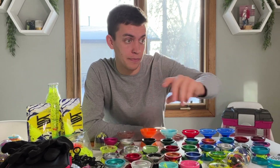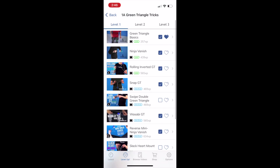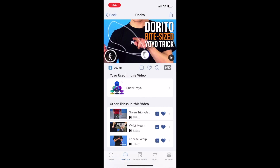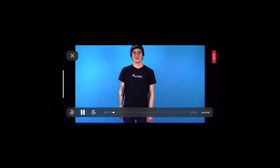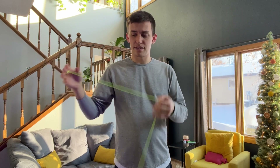I went on my Yo-Trix app where I'm at level 75. I found a trick that's a variation of another trick called the cheese whip, but this one's called the Dorito — also known as the cheese whip triangle. I'm going to use the summer solstice. You go like that, and then there's a triangle right there — Father, Son, and Holy Spirit. Am I right?